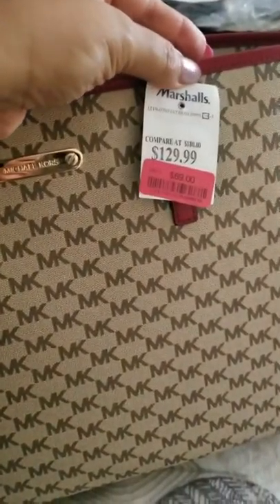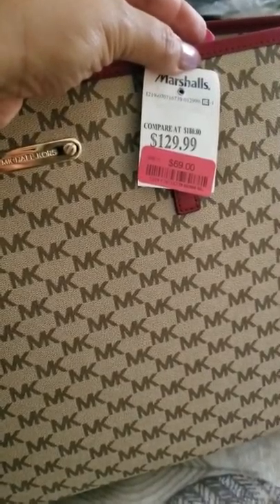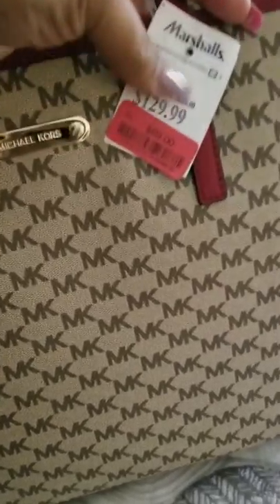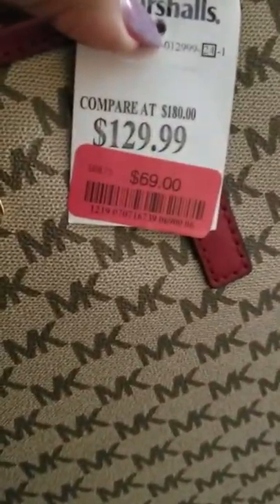Let me go ahead and take a look inside. By the way, ladies, the sticker price on this from Marshall's — it says it was compared to $180. I guess they were selling it at one point for $129 and it got dropped all the way down to $69. This is why I could not resist.